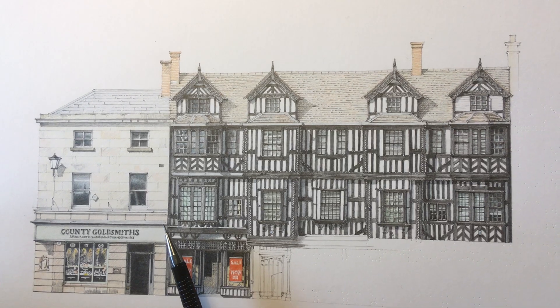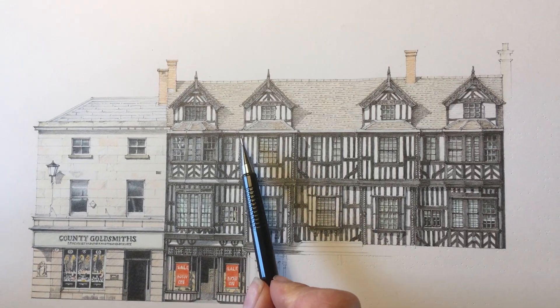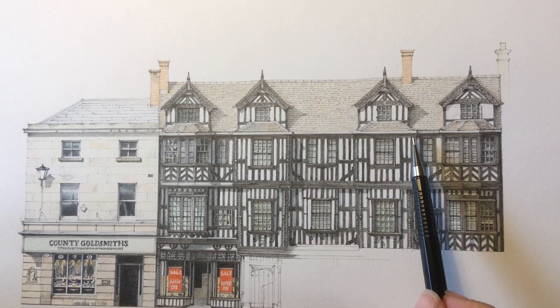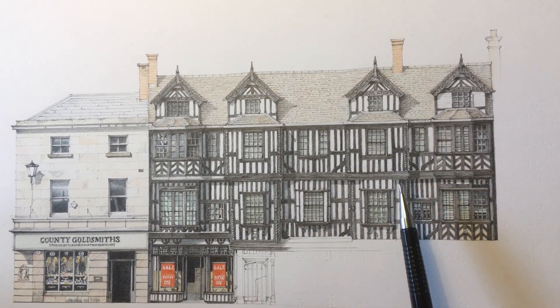There's an absolute forest of timber, and then these wonderful barley twist carvings like little columns on the face of the story posts or the corners.